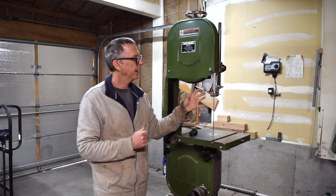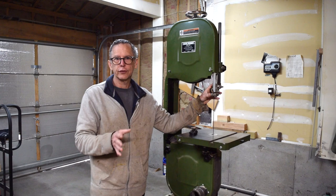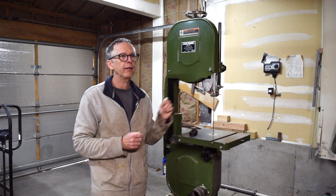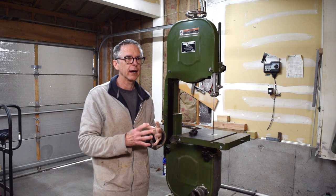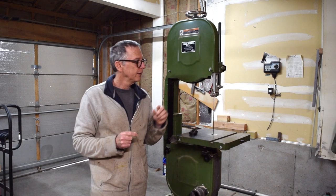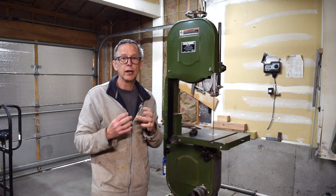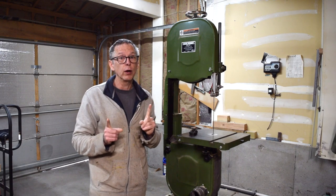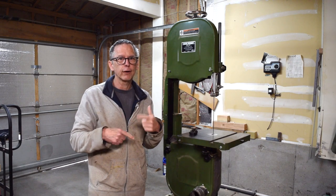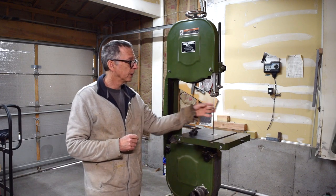Roller bearing guides work really well, and I actually had a set on this bandsaw years ago. I ended up going back to using blocks because I found roller bearing guides are fairly high maintenance — you have to keep spare sets of bearings on hand to replace them frequently when they wear out. They will wear out pretty quickly, and you've got to always check that they spin freely. If they don't, you have to replace them, otherwise you can break blades.